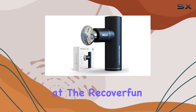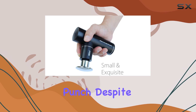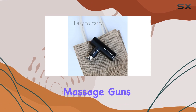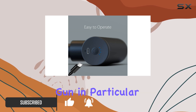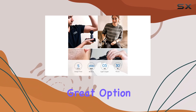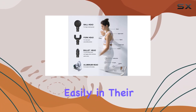Today we're taking a look at the Recover Fun Mini massage gun. This little guy packs a punch despite its small size and budget-friendly price tag. Many massage guns like this one aren't known for their power, but they can still provide some much-needed relief. This gun offers a good balance of power and portability, making it a great option for those who travel often.